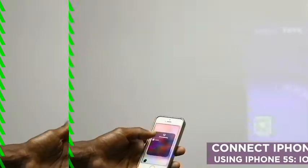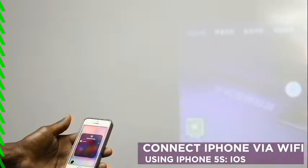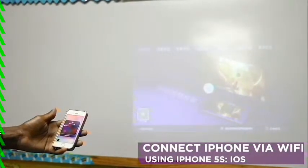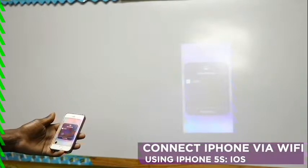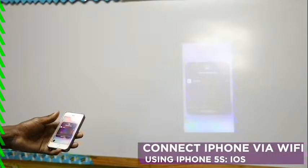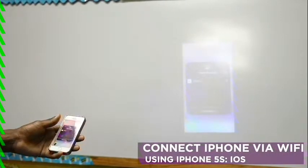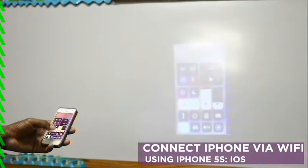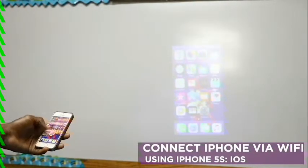Both phones must be connected to the same Wi-Fi as the projector. Your iPhone has to be connected to the same Wi-Fi as the projector, and there we go — voilà, iPhone connected.